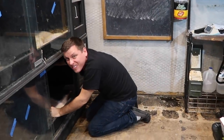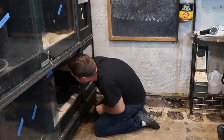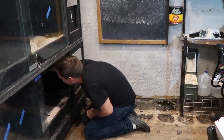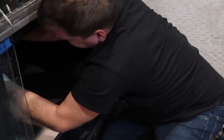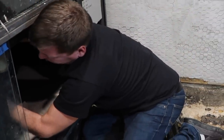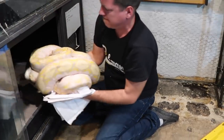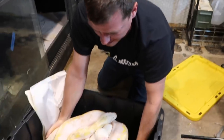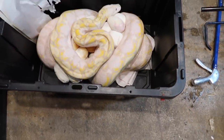The bad thing about getting on the shelf is when they use that instead of a lay box. Whoa, good morning. No biting, okay? Come here — easy, mama. Come on. Don't squeeze them. Look at that — that many. I think we got them good.